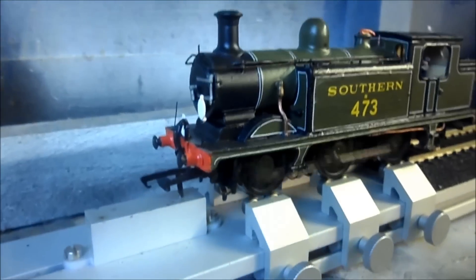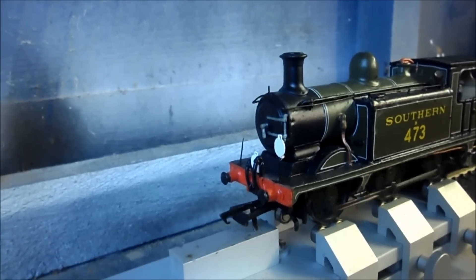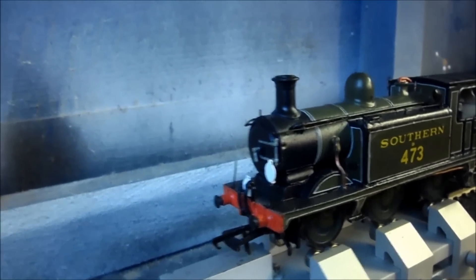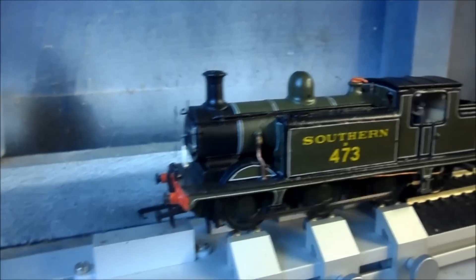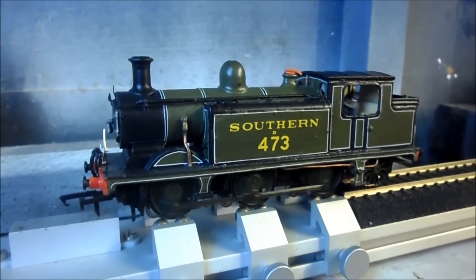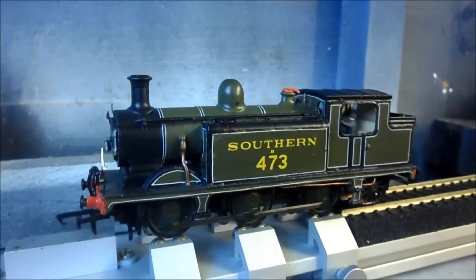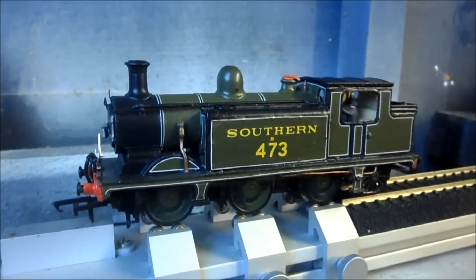I've also added some lamp irons to the front — the extended LBSC ones, as it's based on Birch Grove. It's a nice little loco, a nice little tank engine. It pulls quite a lot because of its weight, and it's been quite a few years old now and probably needs a bit of updating.